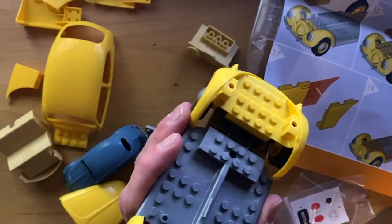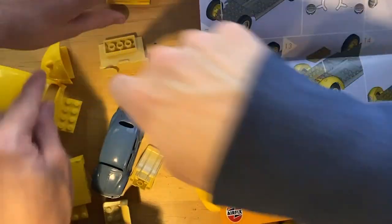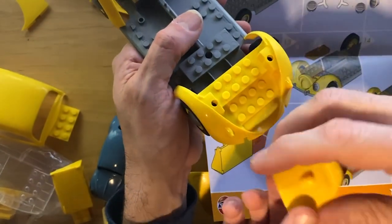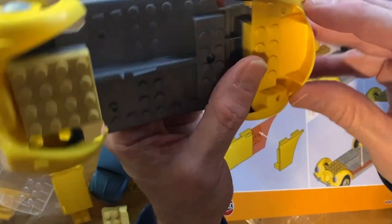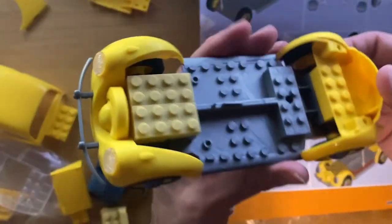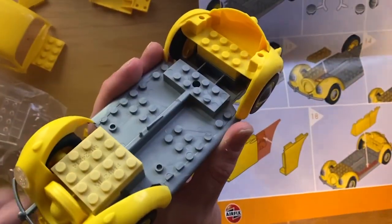Next step is the engine lid. Here it is! We put it on the back right there, and again it Lego-fits - look how clever this is. It just fits right on there. I'm really impressed - look how good that looks when it's all together. It's like Lego on the inside and molded plastic like a model kit on the outside.